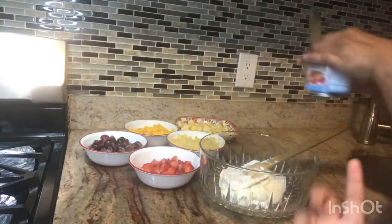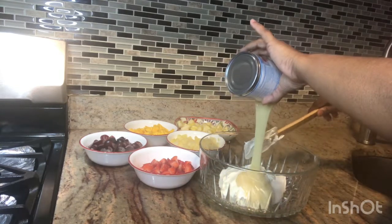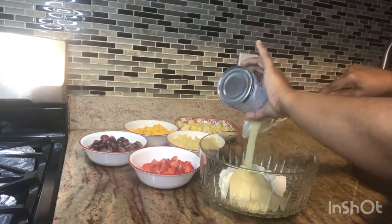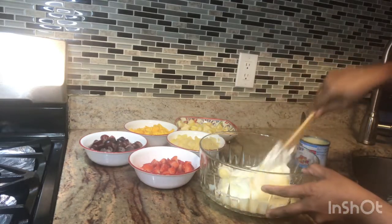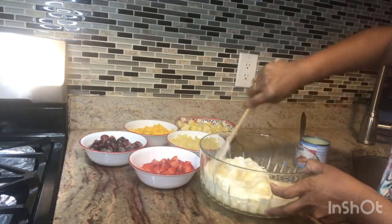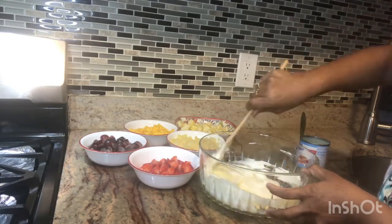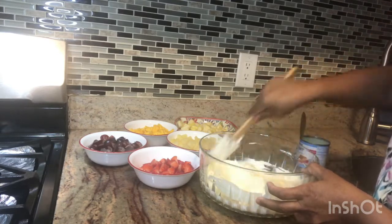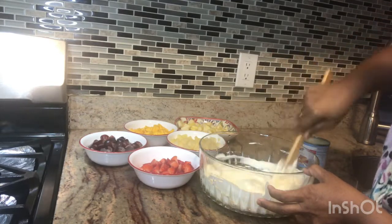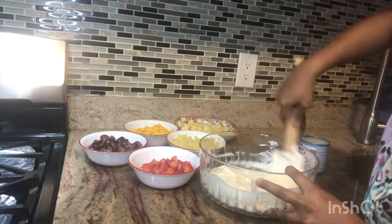Now we just mix it all in. It's a rich dessert.